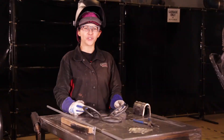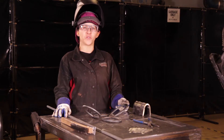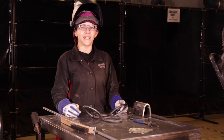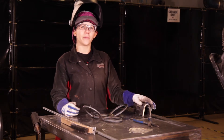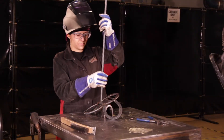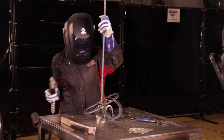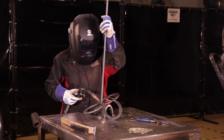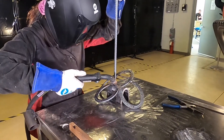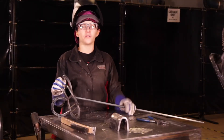Now that we've created our bee out of horseshoes, I'm going to take my rebar and cut it to any length that you prefer — I like to use four feet — and then we're going to apply that to our bee to create our stake. I'm going to take my stand to prop up my bee and give it a nice angle to apply my rebar. Now that I've got it tacked into place, I'm going to weld all around the rebar.